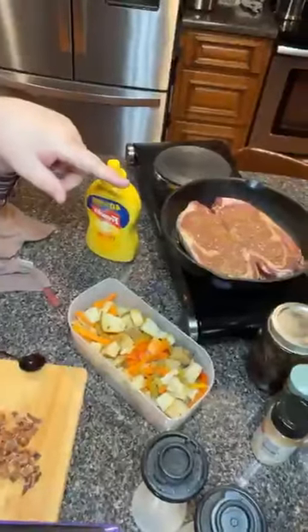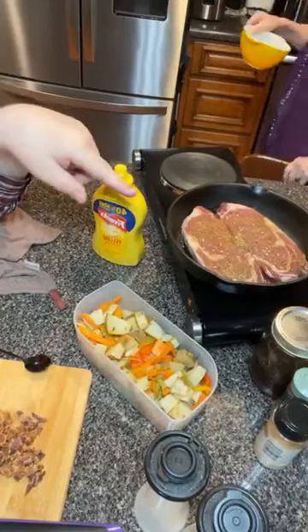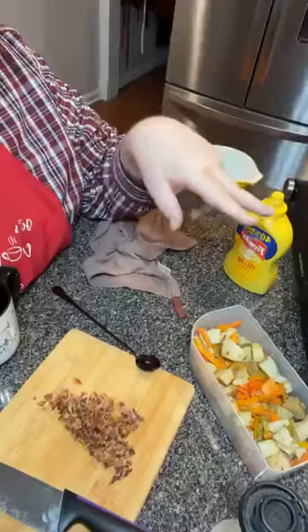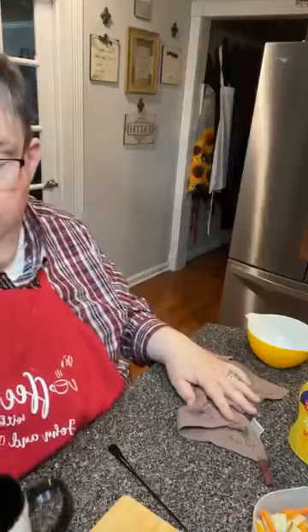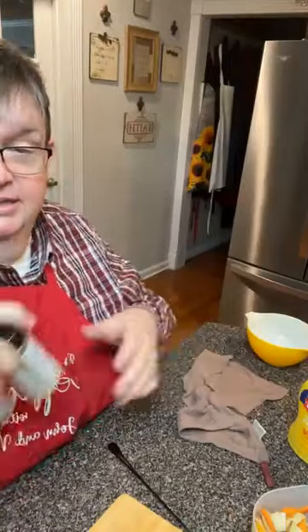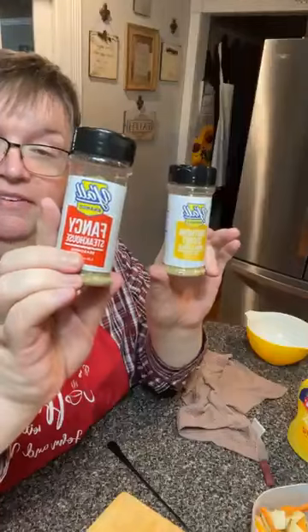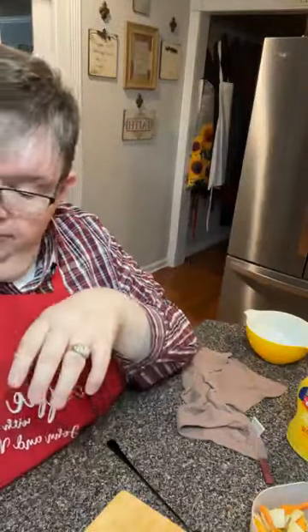Over here is a couple of ribeyes and we're going to get those cooking. They've been on there about a minute so we're gonna let them cook about three minutes on each side. In six minutes we have to be eating or somewhere right about that. I did season the steaks — a little bit of Southern Secret and a little bit of fancy steakhouse — and they're gonna season right up and be perfectly ready to go.